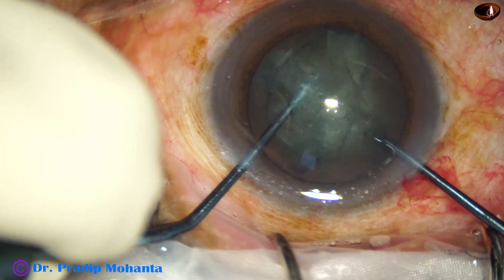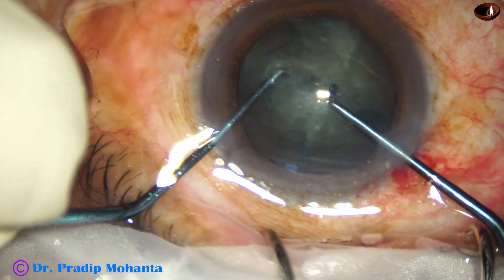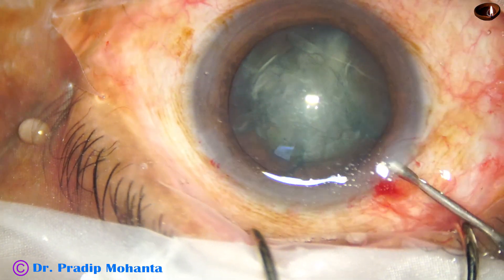One hemi-nucleus is divided into two pieces, then the other hemi-nucleus is also divided into two pieces. Now the phaco needle goes in.